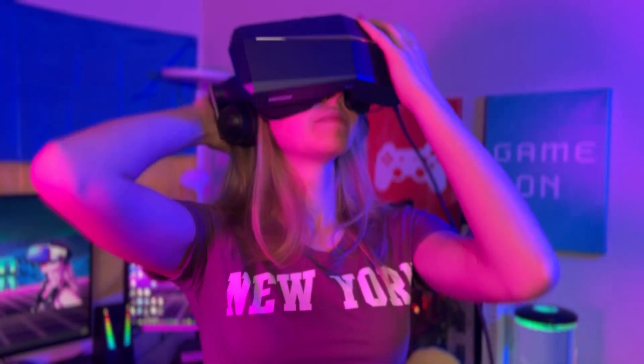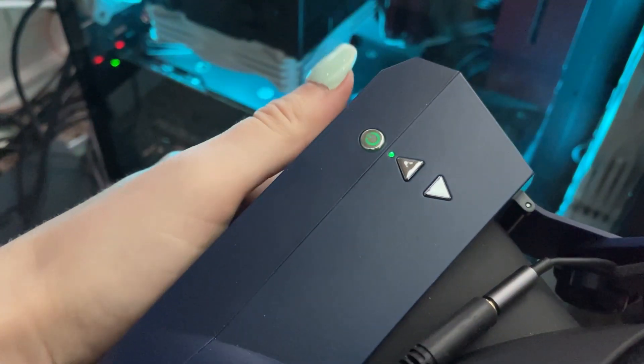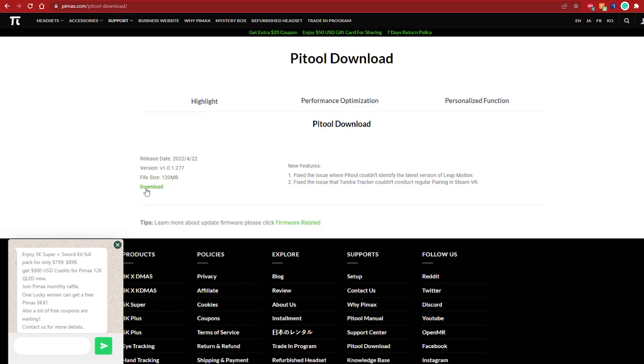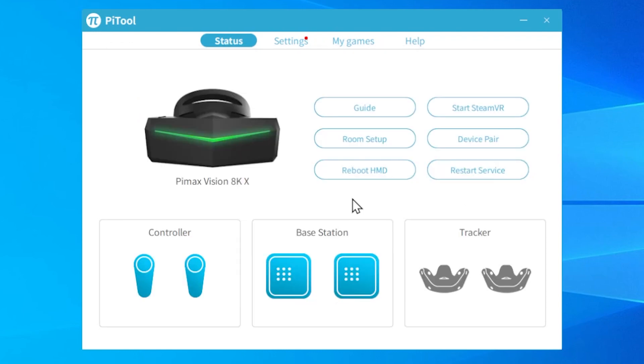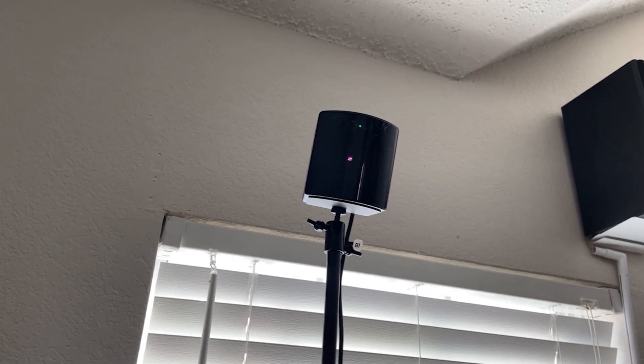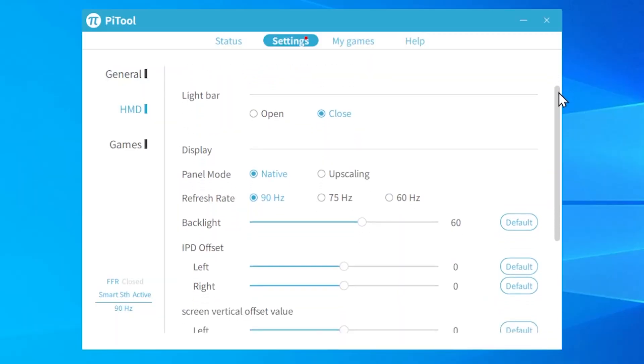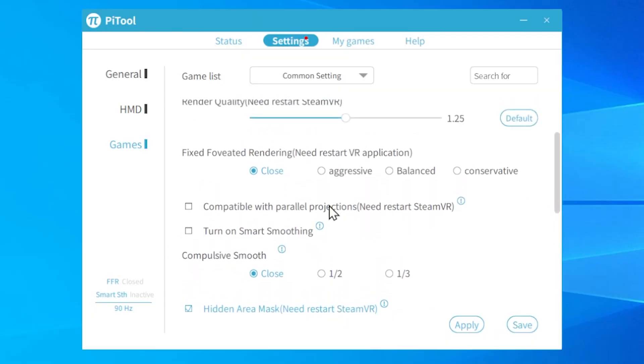So the 8KX is plugged in and powered on. Next, you need to install special software from the Pimax website called PiTool, where you go through the initial setup. Pimax uses SteamVR tracking, so if you have SteamVR base stations and Index controllers or even HTC Vive controllers, you're all set. PiTool is where all the Pimax magic happens — there are lots of settings to play with, but please do not touch anything unless you know exactly what you're doing, as things break very easily here.